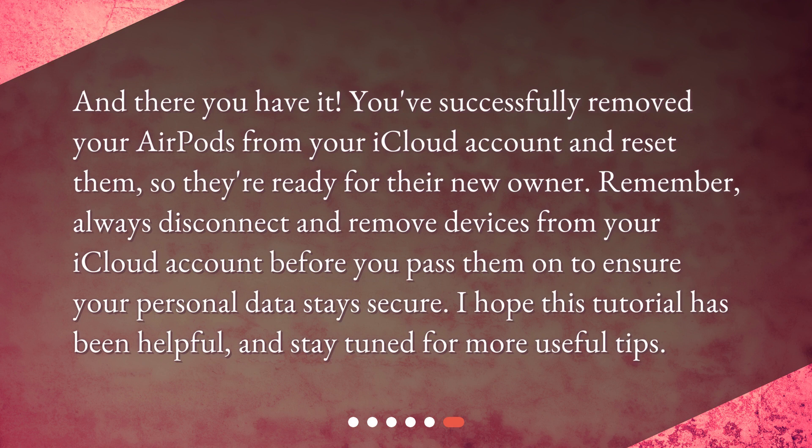And there you have it. You've successfully removed your AirPods from your iCloud account and reset them, so they're ready for their new owner. Remember, always disconnect and remove devices from your iCloud account before you pass them on to ensure your personal data stays secure. I hope this tutorial has been helpful, and stay tuned for more useful tips.